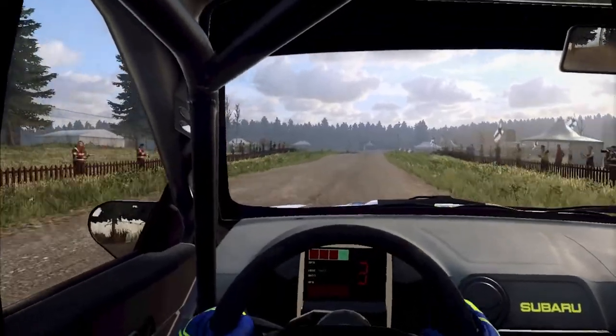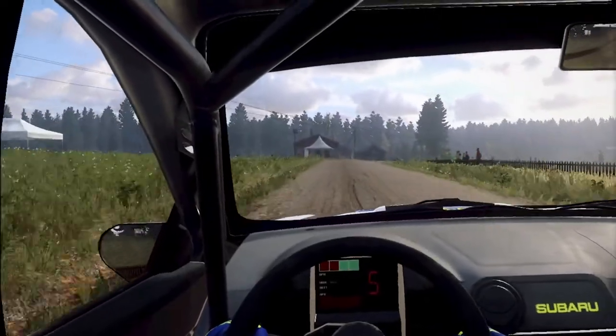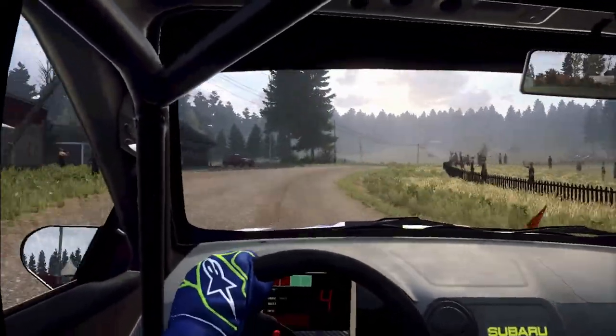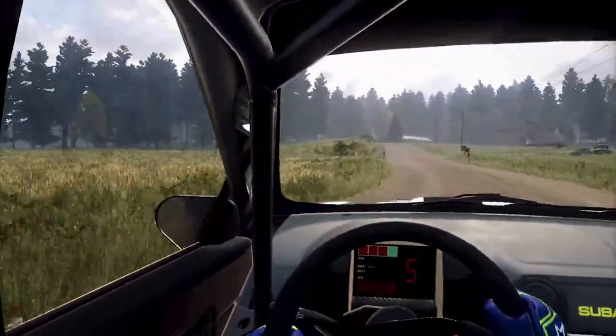60. 4 right of a crest long, tightens. 80. 6 left. 40.